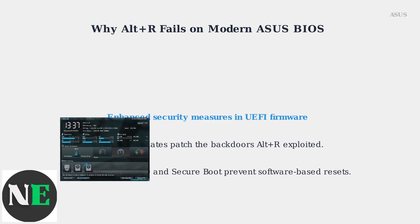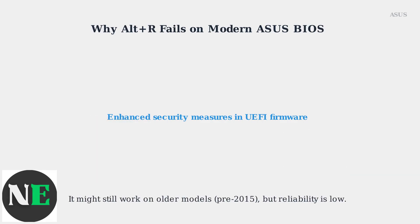Additionally, models equipped with TPM 2.0, the Trusted Platform Module, and Secure Boot features prevent software-based password resets. While Alt-R might still work on older models from before 2015, its reliability on modern devices is very low.